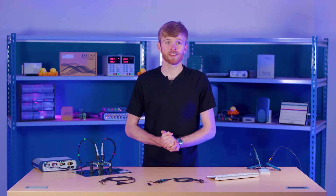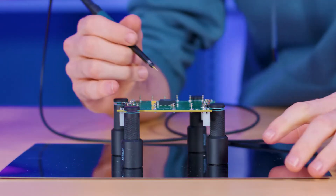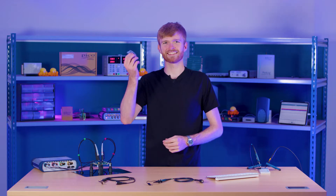If you buy a PicoScope or any oscilloscope for that matter you'll get some probes with the kit. You can plug them into your oscilloscope and then use them to test your board. But there's more to them than that — like this switch, or this tiny screw, and what the heck is this little bag of bits for?